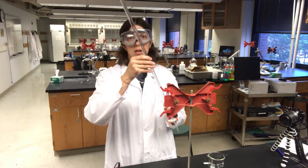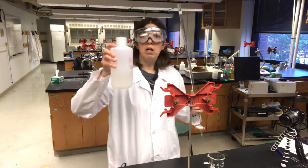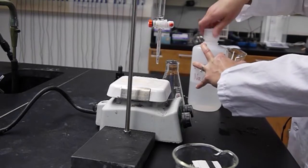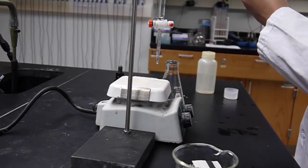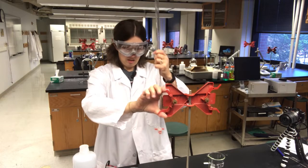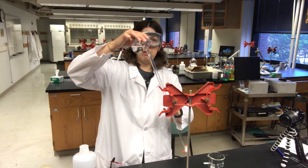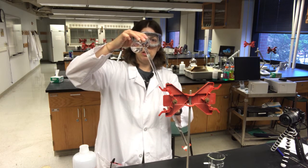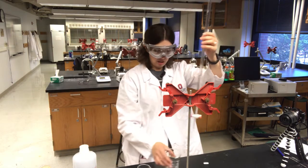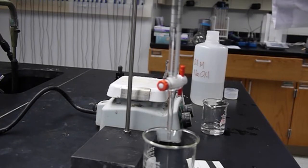Now I'm going to rinse out my burette. I've already rinsed this with water from my wash bottle, and now I'm going to rinse with sodium hydroxide. For today's titration we're going to use sodium hydroxide as the titrant. I'm adding a little bit of sodium hydroxide to the clean burette with the stopcock closed, and twirling the burette to make sure I get all of the walls washed down with sodium hydroxide.